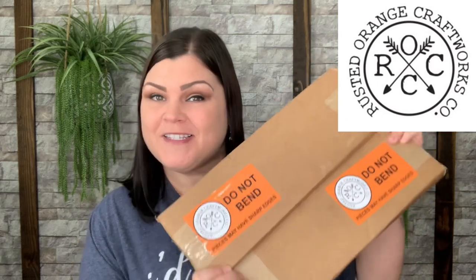Hi you guys, thank you so much for tuning into my channel. Today I'm super excited to bring a new product to show you guys, and that is from the Rusted Orange Craftworks Co. Do you want to know what's in my boxes? Stay tuned.